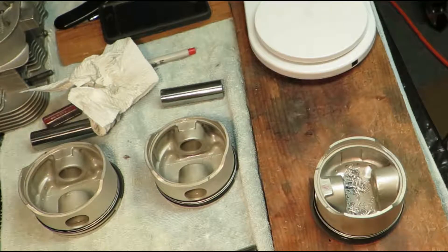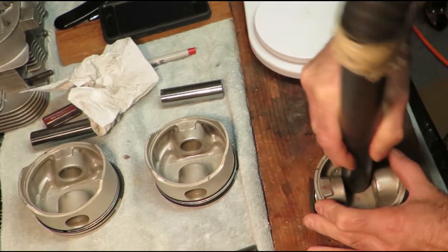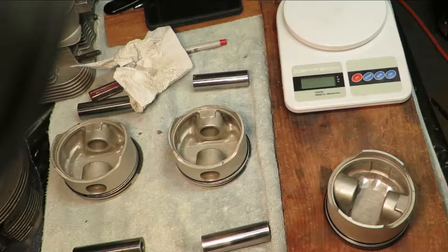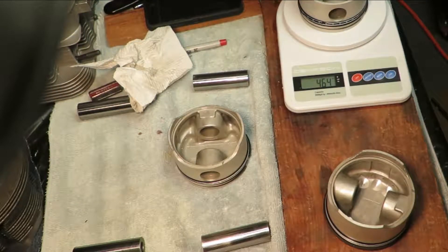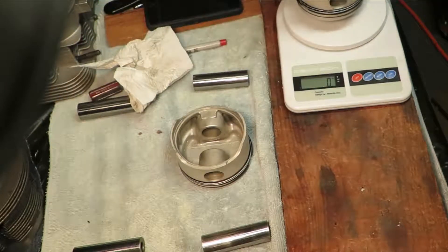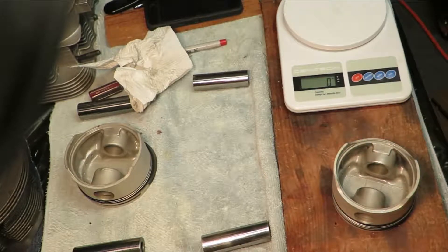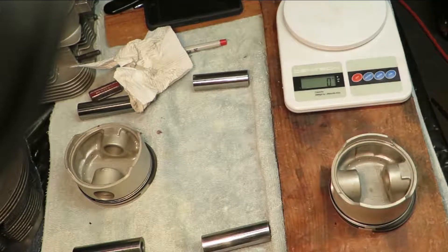Let's try to keep it even. What do we got now? 464 — okay, 465. That's what I got on the other one. 467. 464, 464. I don't know — see how we're doing here. Just keep going. See if I can get this one down a little bit.